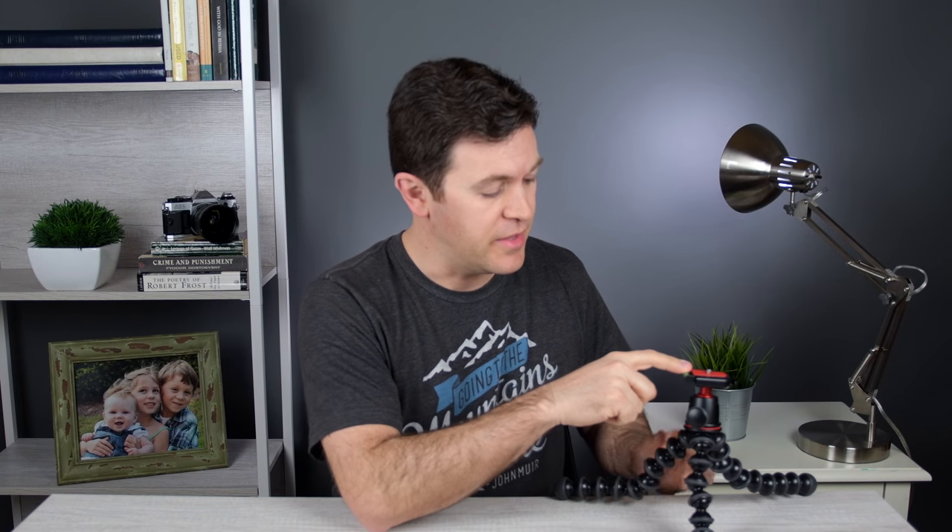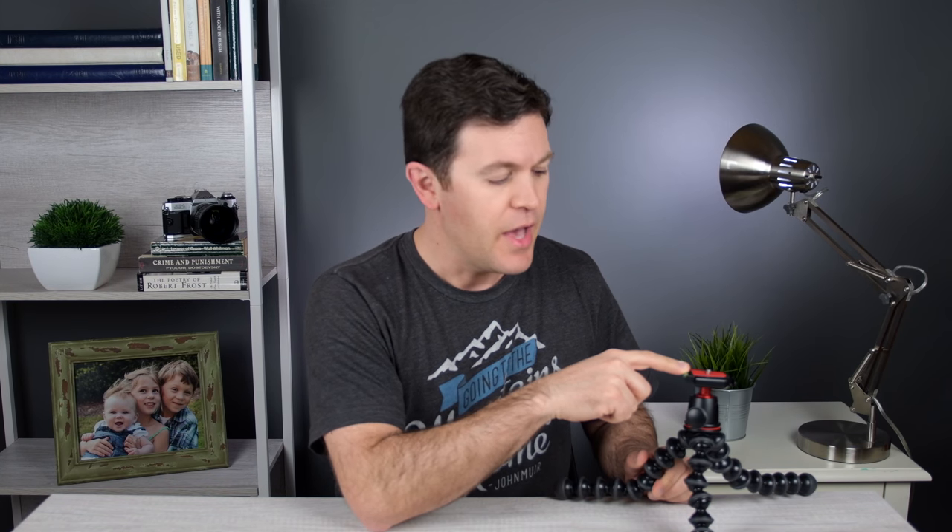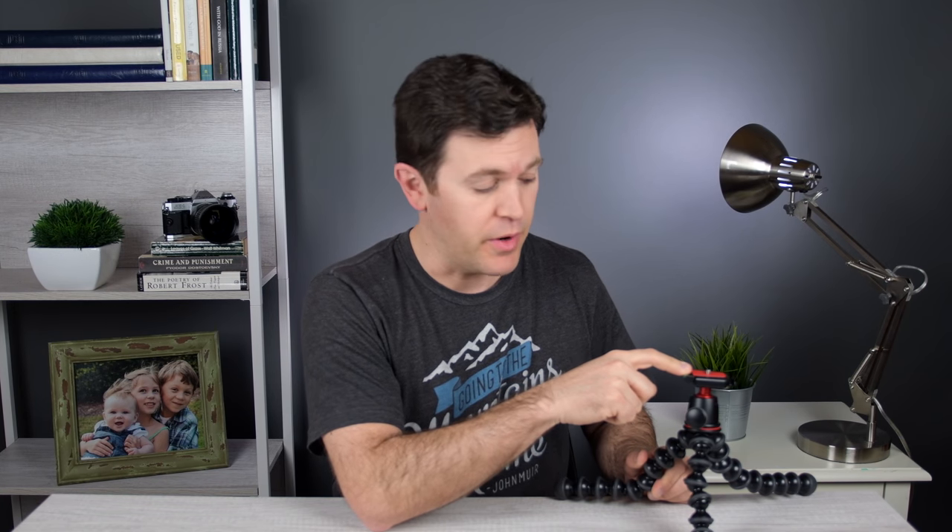The 3k means that this will hold up to 6.6 pounds, which will accommodate most beginner to mid-level DSLRs with a shotgun mic and lights. This is also small enough that you can just grab it and go and throw it on your camera backpack and strap it right on.